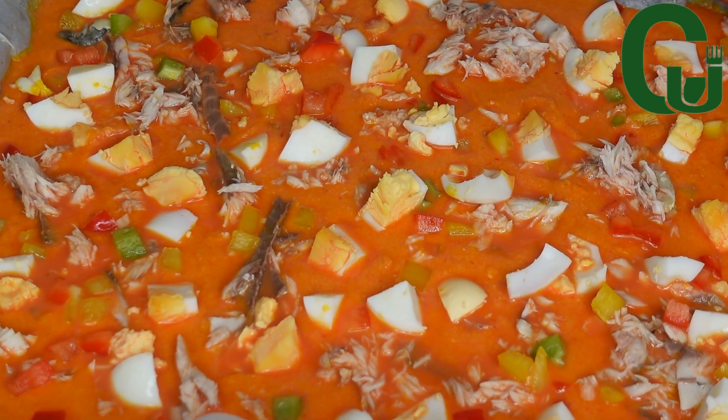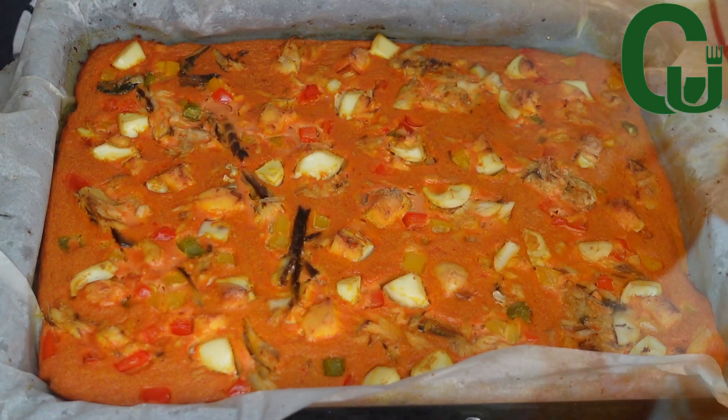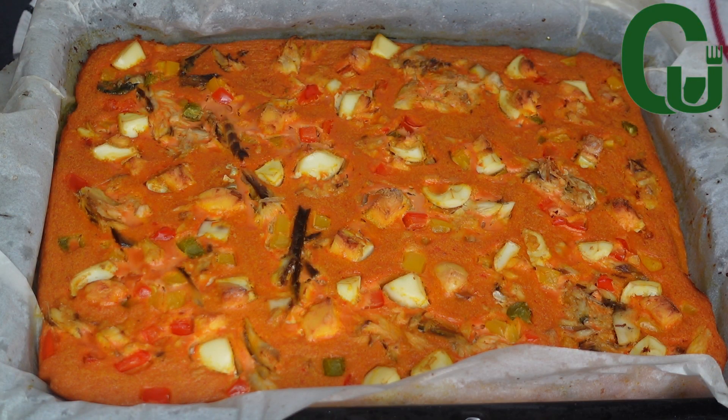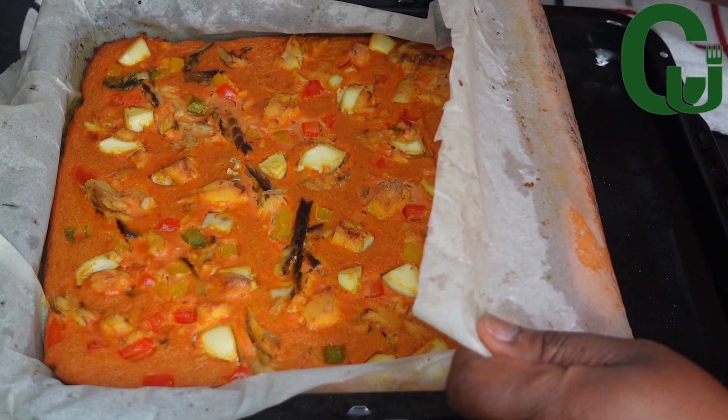Once that is done, I will transfer into my preheated oven and bake for 20 minutes. Twenty minutes later, we are done! Our moi moi is ready. I will gently fold as demonstrated in the video.